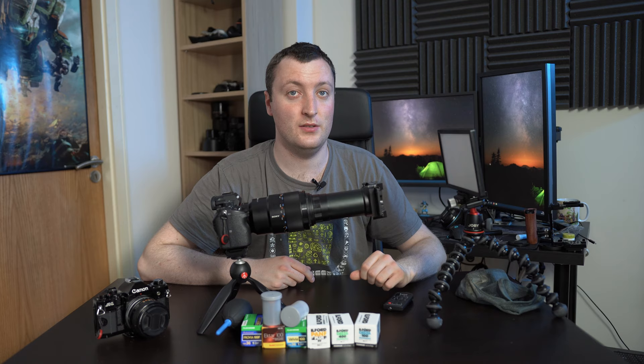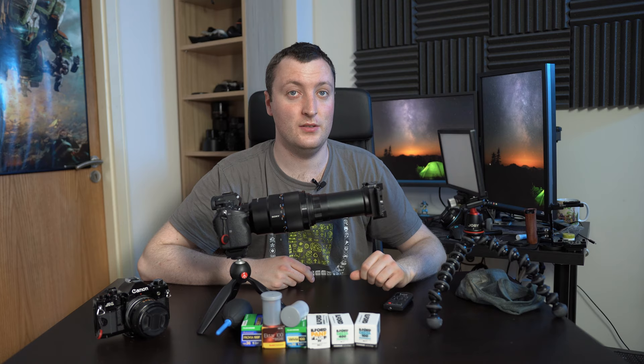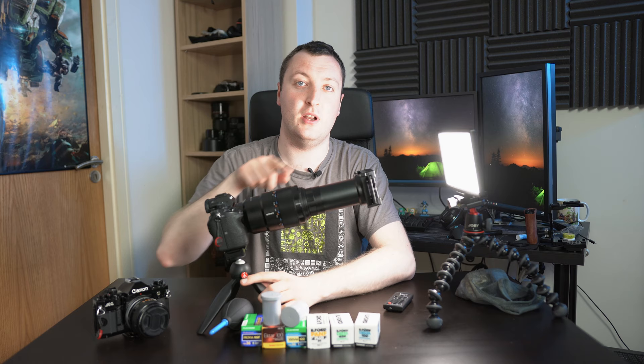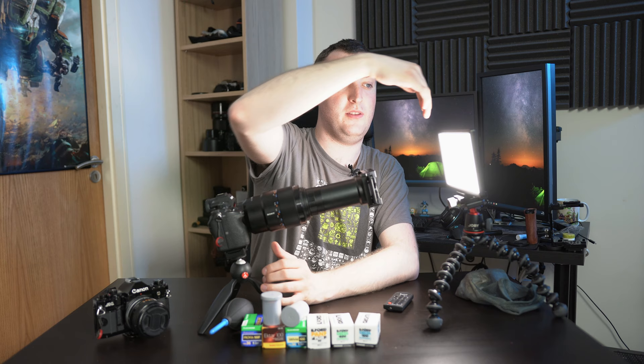Now slide the film into position. With the negatives mounted in the adapter, we want to take a picture of them with a light source shining behind it. Line it up so it's pointing pretty much directly at the light source, but leave a gap — when the film is in focus you want the light panel to be completely blurred so you don't see detail from the individual LEDs.